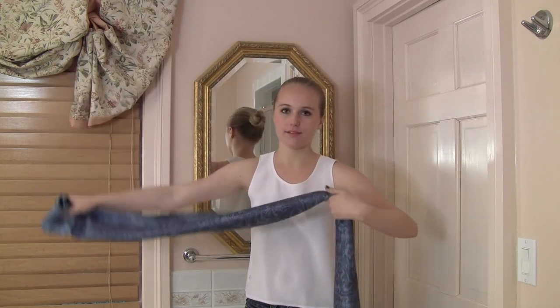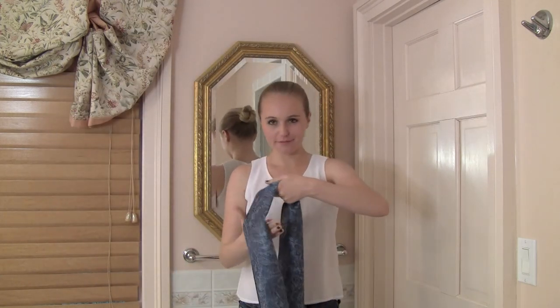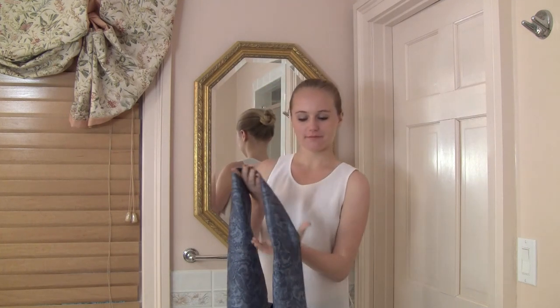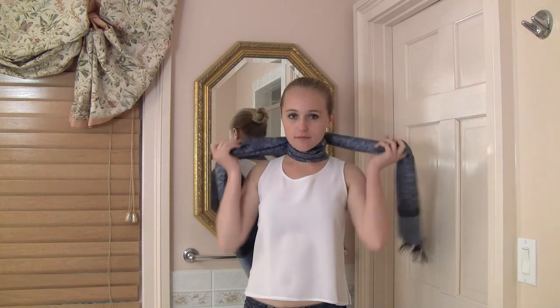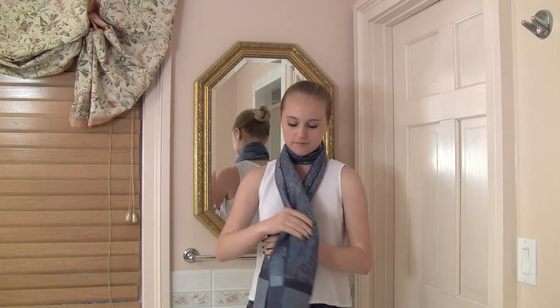Put the middle of the scarf on the front of your neck and place the ends over your shoulders onto your back. Cross the scarf against the back of your neck and bring the ends back to the front.